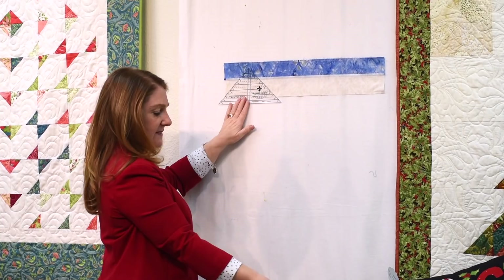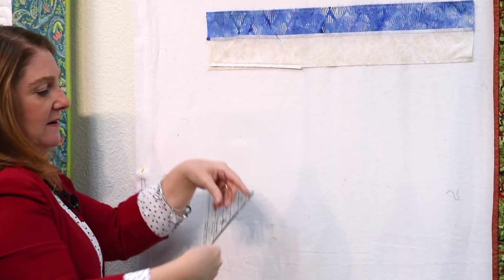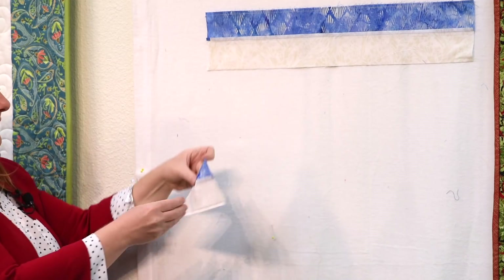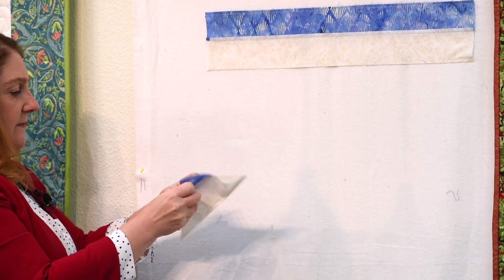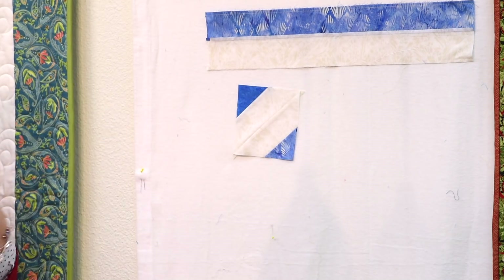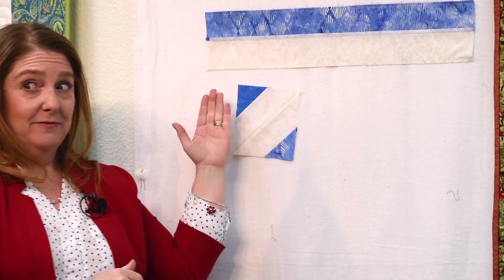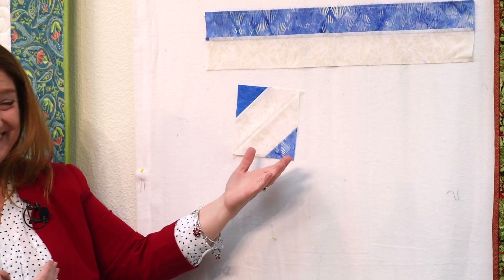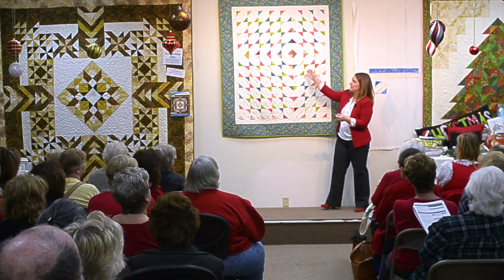The pattern will tell you what measurement size to use — you'll get a triangle. You get a triangle that looks like this. We're going to pull the triangle away from the strip set and then open up that triangle to get a diagonally pieced square. Notice this is your block. That's it, that's your block. We're going to make a bunch of blocks that look like this and sew them together in an arrangement that looks like this.